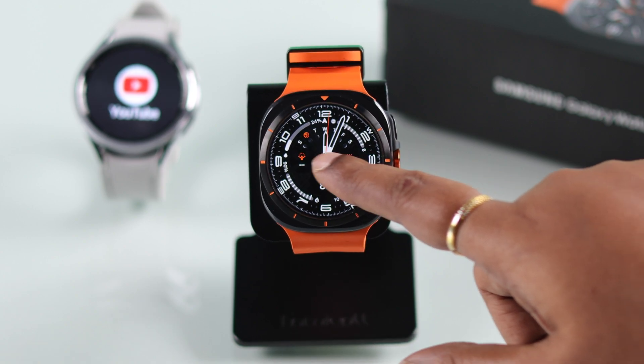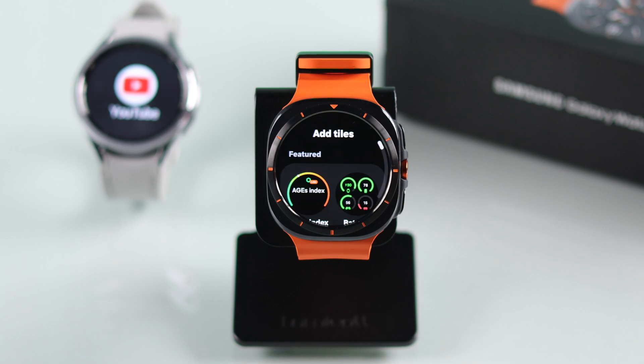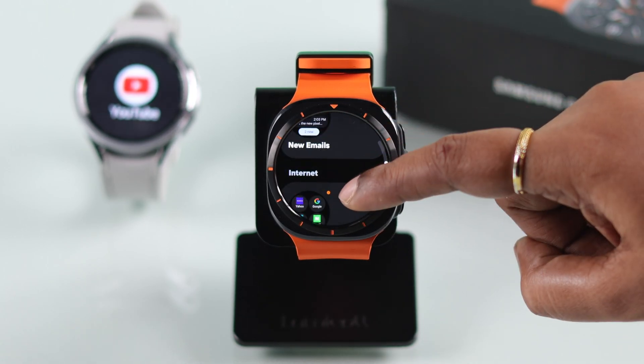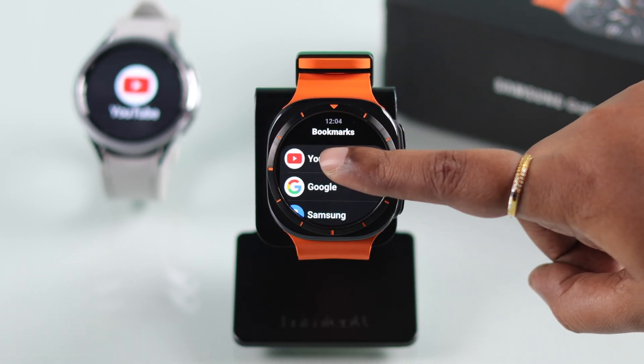As promised, to add YouTube as a tile so you can find it easily next time: swipe left on your watch screen, tap on 'Add Tile', scroll down for the Internet option, tap on it, then under 'Web Page' tap the plus sign to add, and tap on YouTube.